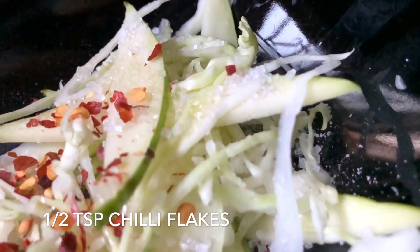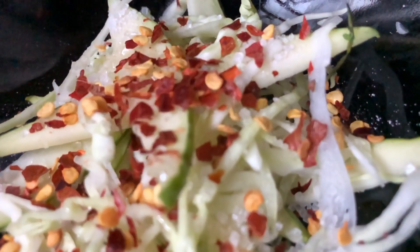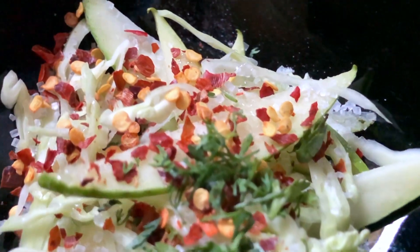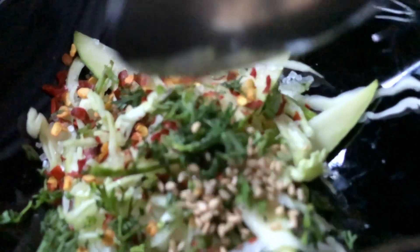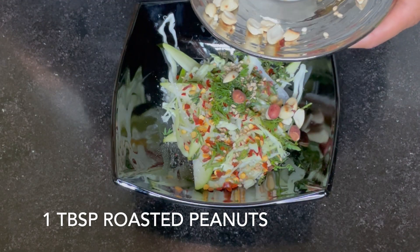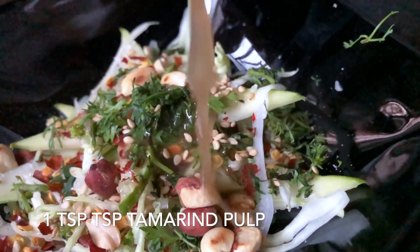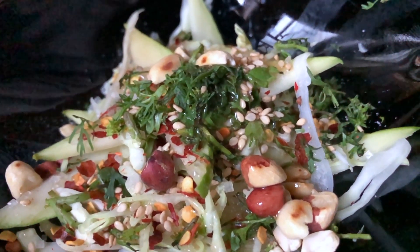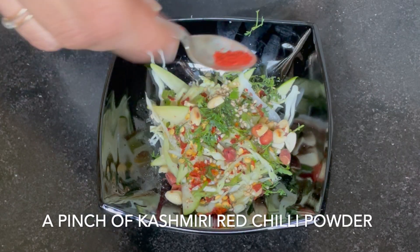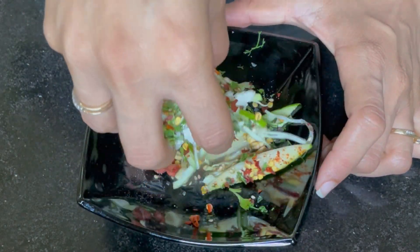Now we add 1 teaspoon of chili flakes — you can reduce it to taste. Our next ingredient is dhania pitha. We will add 1 tablespoon of sesame seeds and roasted peanuts for a very good nuttiness. The most important ingredient is 1 tablespoon of honey. I will also add a little red chili powder for color — you can skip it if you want.